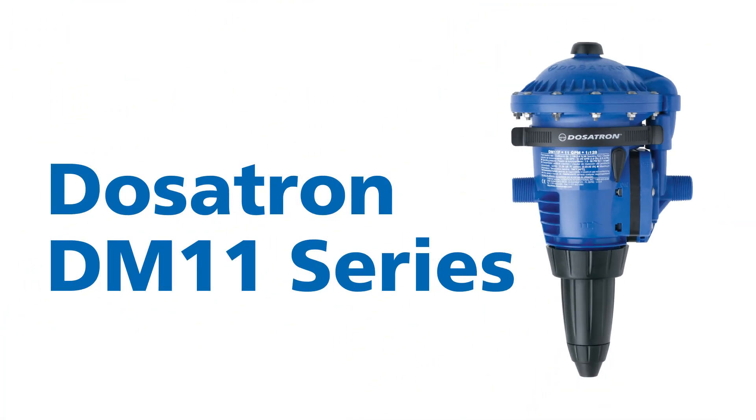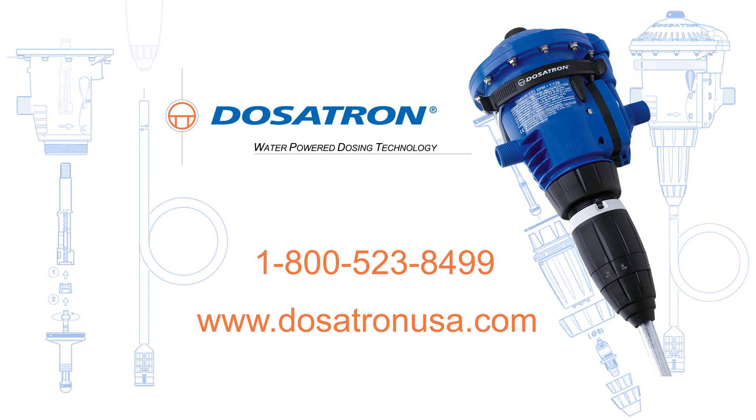Dosatron's DM11 series — the revolutionary tool that will change the way you think about chemical dosing forever. For more information, give us a call at 800-523-8499.